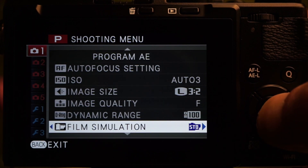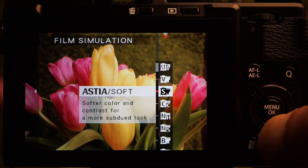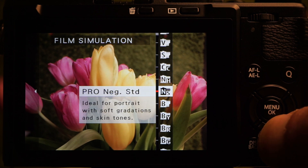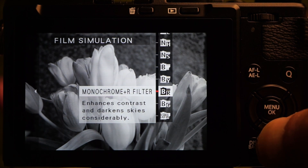The film emulations include color modes Provia (the standard), Velvia (the vivid), Astia (the soft), Chrome (the calm), and Negative — as well as four black and white modes, five if you include sepia. I chose R for enhanced contrast and darker skies.